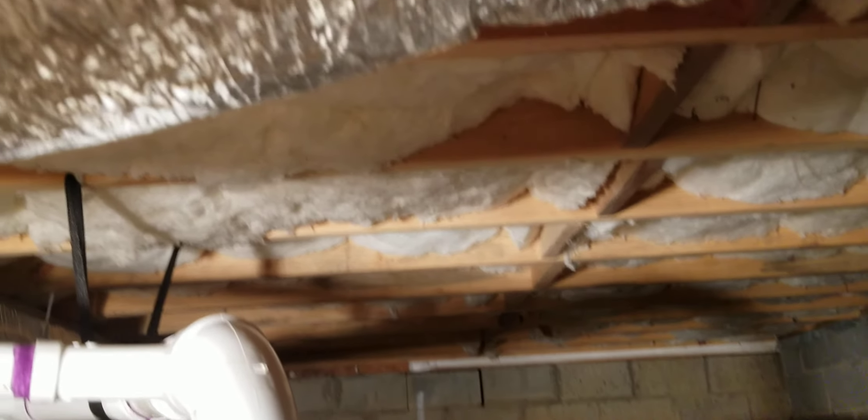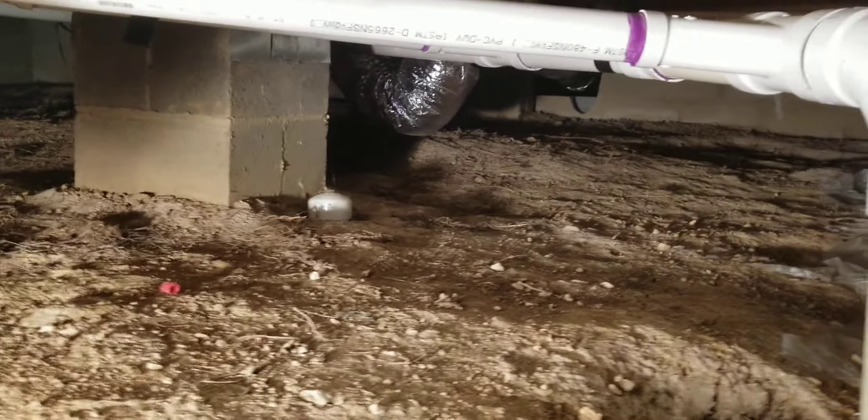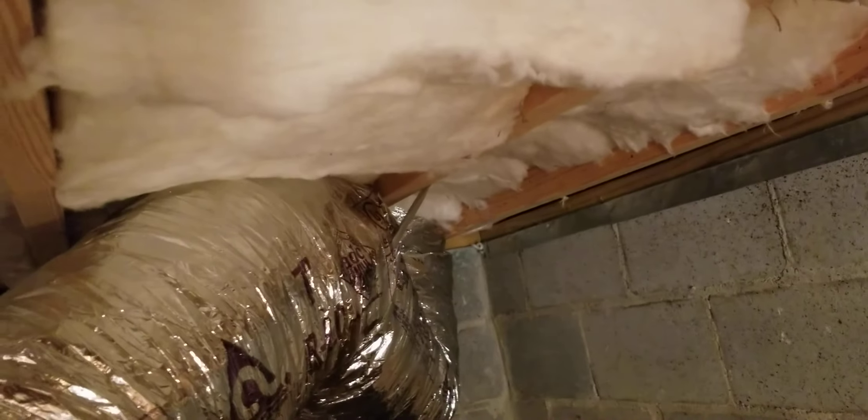Hey guys, I'm back again under the house. I've already got started on part of the installation — it's just the same old same old, figured you didn't want to see a bunch of it again. I did want to show you this — I hired a professional company to install this stuff. It looks pretty good; they put in a main trunk and came off of it with flex line to the vents in the house.